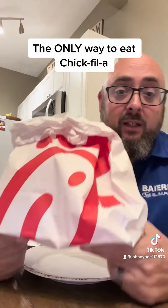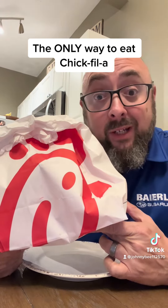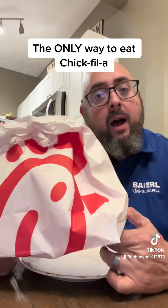If I see you with this bag, I'm wondering to myself: do they have some basic white girl shit in that bag, or are they doing it the real way? I'm gonna show you the only way to eat Chick-fil-A.